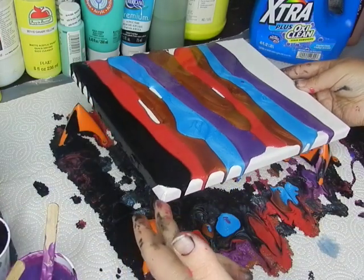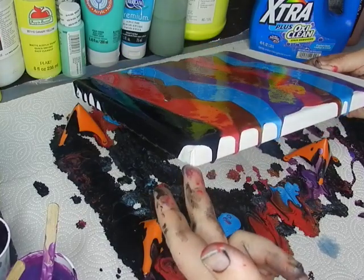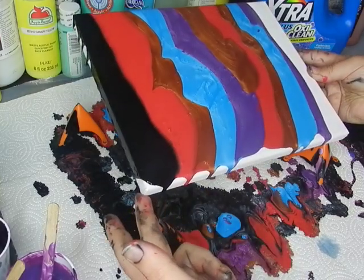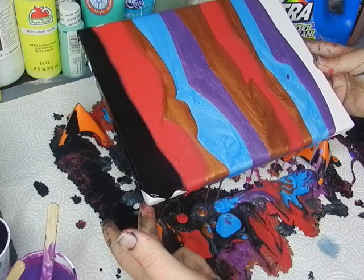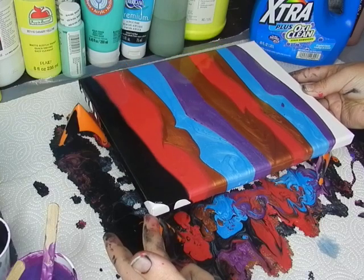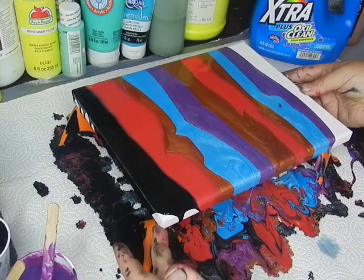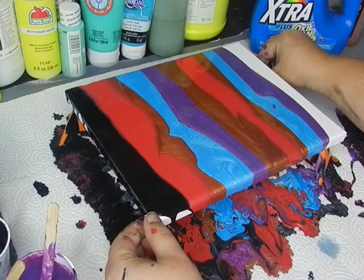I want to tilt just a little — I'm going to make sure it goes off the edge, make sure it comes off the edge on this side. Somehow I managed to get this one way off, and I need to get it set back somehow.